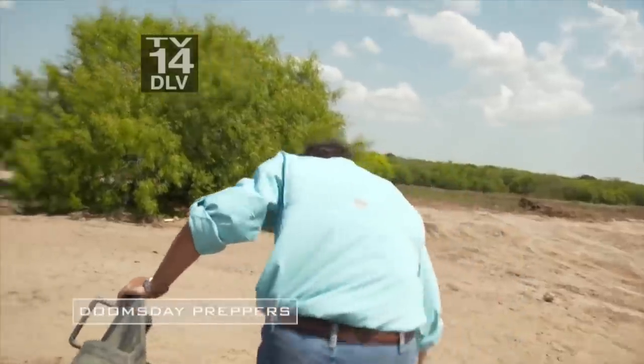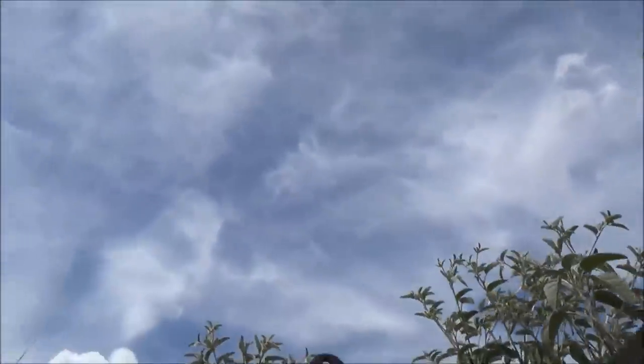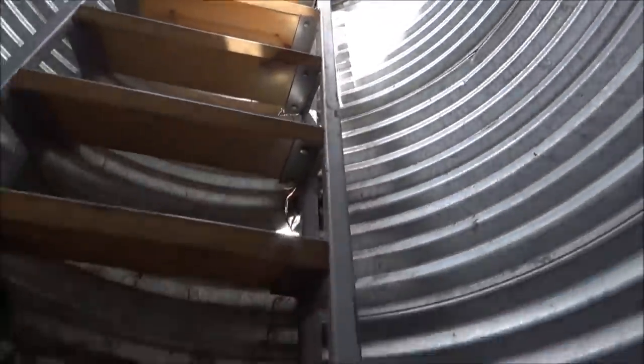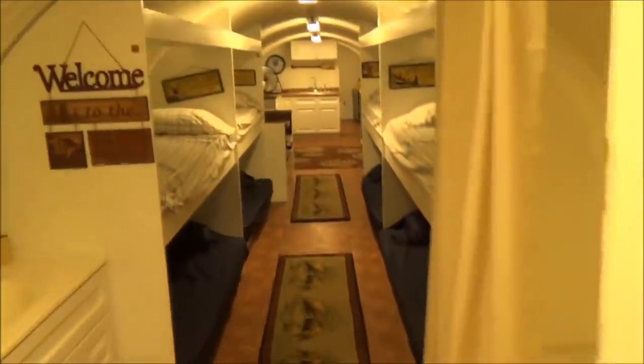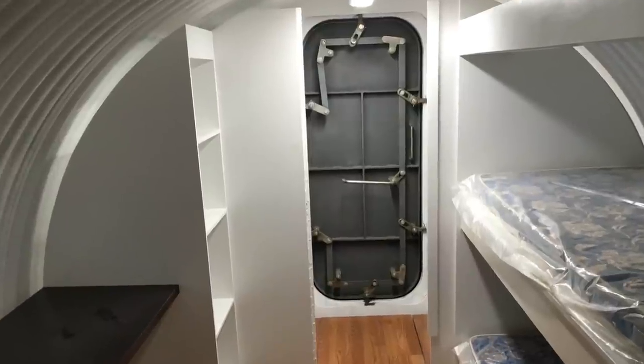Here we go again. It's easier to come out this way than go back down the escape ladder — it's made to come out, not go down. So this time I'm going down backwards, the right way. This is what it feels like going down your entrance pipe. This pipe is 48 inches in diameter, and then you get into the mudroom which is 84 inches in diameter.